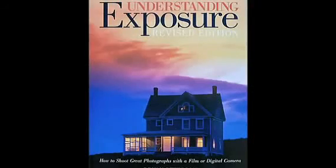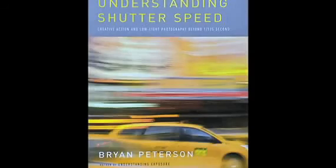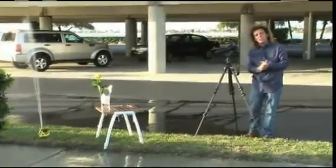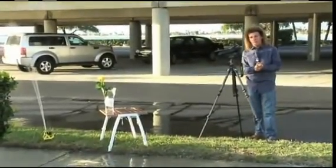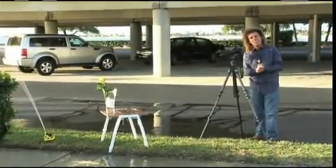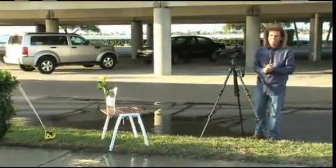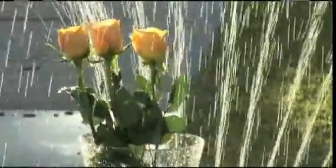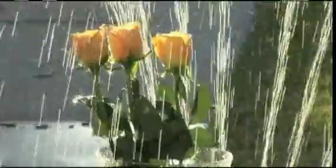Hi, I'm Brian Peterson, author of Understanding Exposure, Understanding Shutter Speed, and Learning to See Creatively. What I'm about to show you will give you the opportunity to make what I think will be a very moving, touching, loving greeting card, among other things. I'm using an oscillating sprinkler, which is making rain fall on those flowers — backlit rain, I might add.